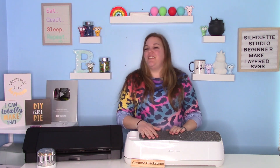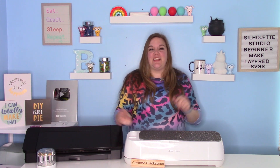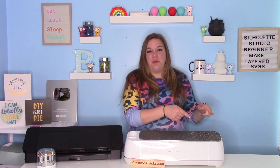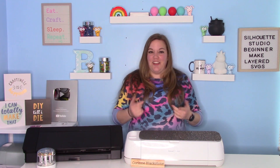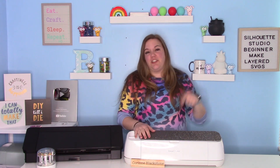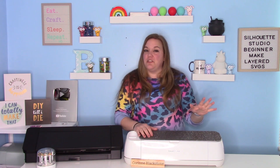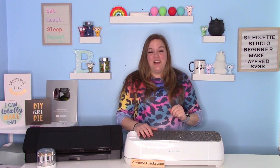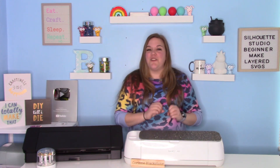Hey everybody, and welcome to another Cricut Craft tutorial. Before we get started, be sure to hit that big red subscribe button down below. It's totally free to subscribe and it will make you part of my crafty family here on YouTube. Be sure to ring that little bell notification as well, because that will let you know when I post a new video or when I go live. You can also sign up for my free newsletter at my website, CorinnBlackstone.com.